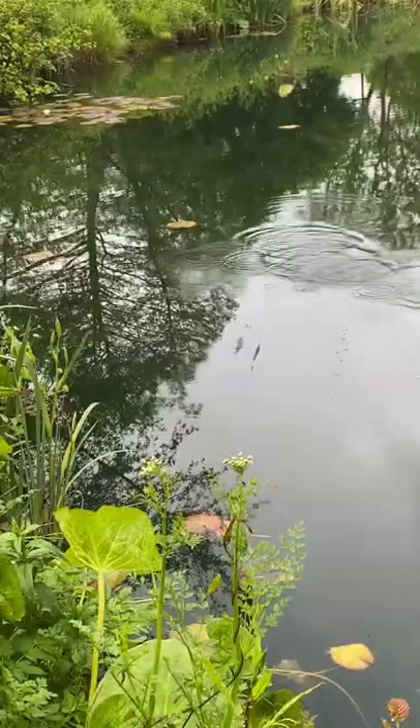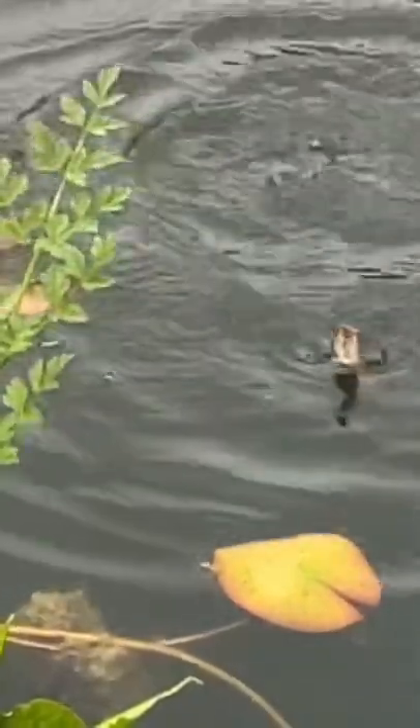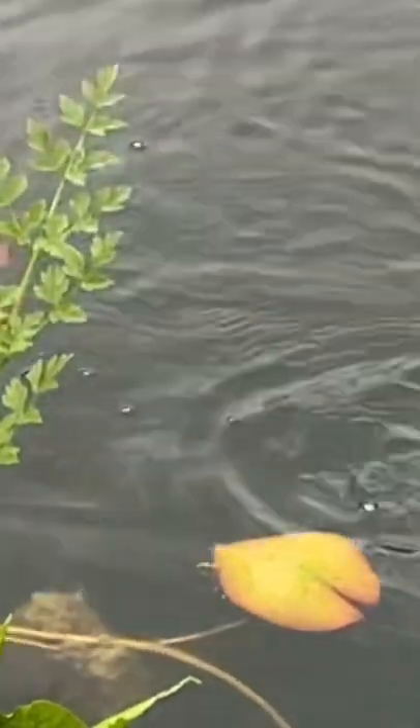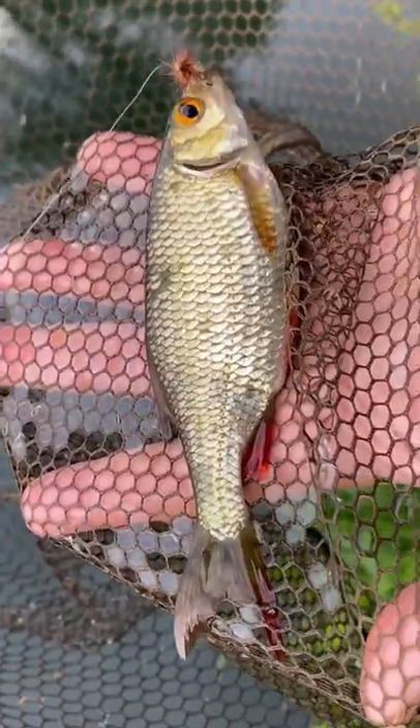That's better, and there our fish took it. There we go, straight away — brilliant. It's really tempting to swing these fish in, but the problem with that is it goes straight into a warm hand, and it's a warm evening. A net's only kinder, isn't it? Minuscule, but that's species number one.